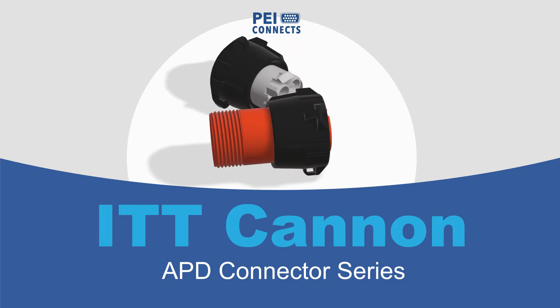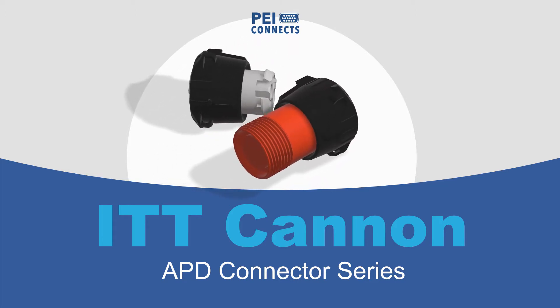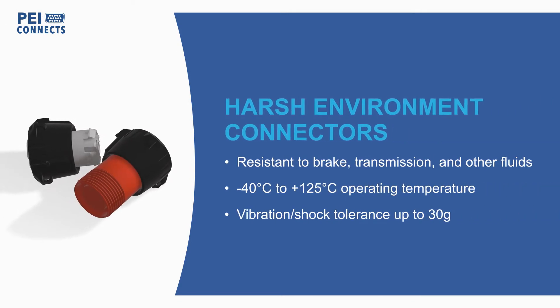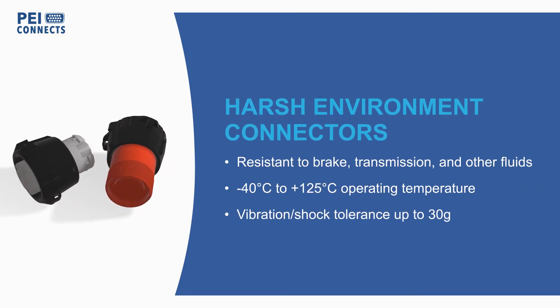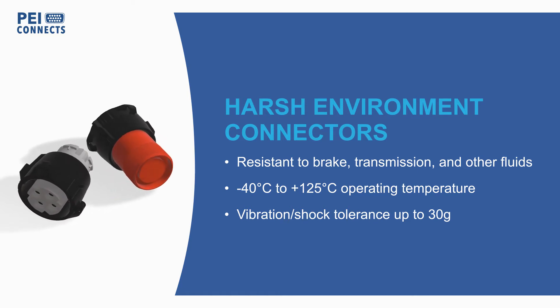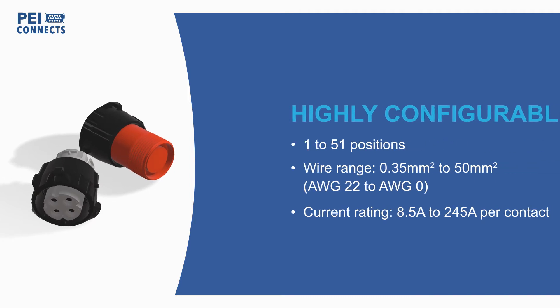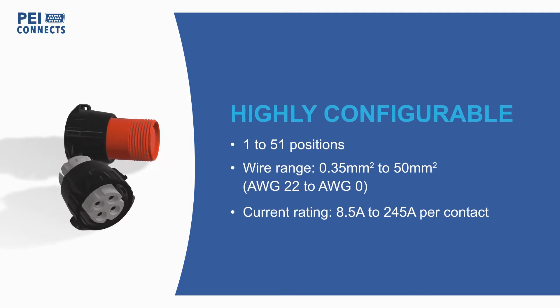ITT Canon's APD Connector Series is an ISO 15170 full plastic connector system designed for exposure to corrosive fluids, extreme temperatures, and high vibration in truck, bus, agriculture, and other vehicle and industrial applications. The APD Series covers applications from engine controls to cabin interface and lighting.